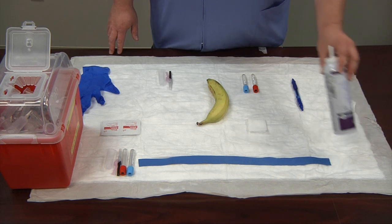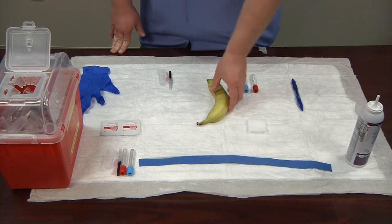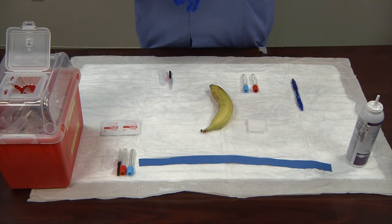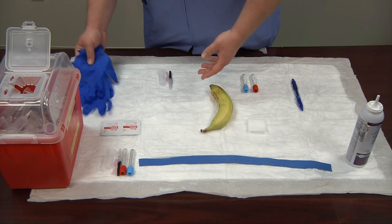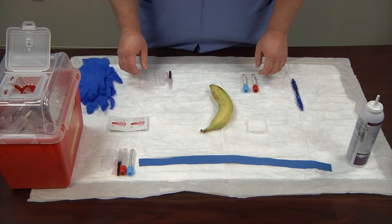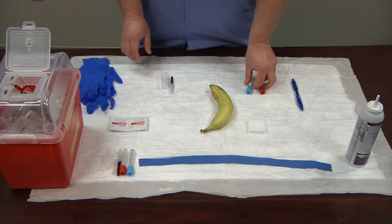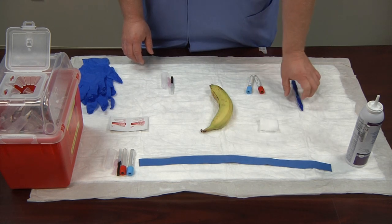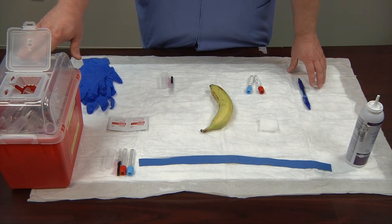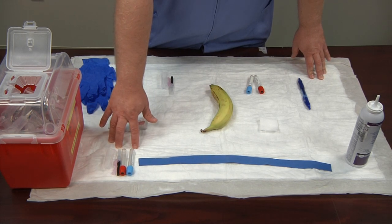The supplies you'll need for a banana blood draw are: hand sanitizer, your tourniquet, your banana (preferably a green one), your PPE — in this case gloves — alcohol swabs with 70% isopropyl alcohol, your vacutainer needle and tubes, 2x2 gauze, and a pen to label with when done. Have your biohazard box nearby within arm's reach, and keep an extra needle and extra set of tubes in case of complications or loss of suction.